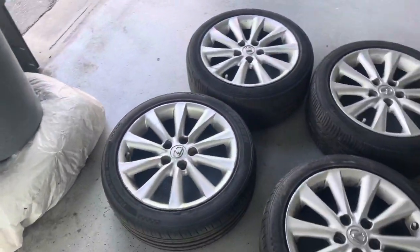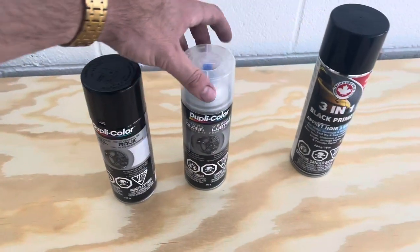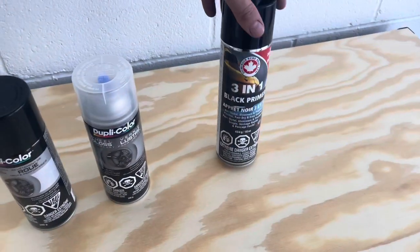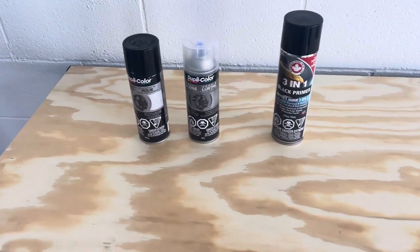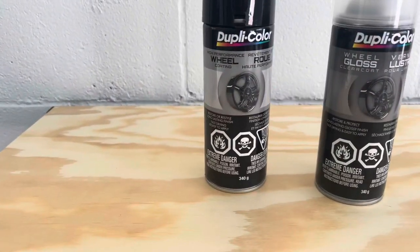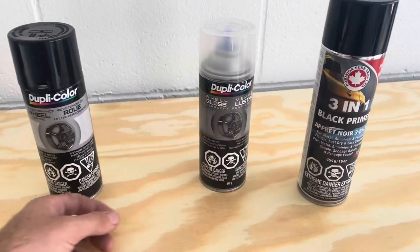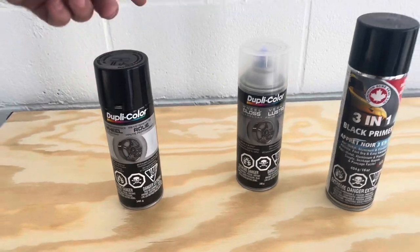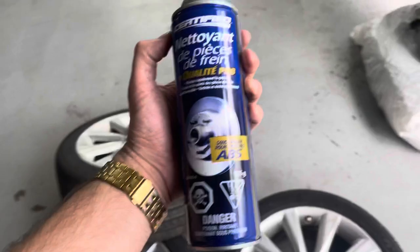Over here you can see this is what we're going to be using for today's video. All this stuff can be purchased at a Canadian Tire, Home Hardware store, Walmart, whatever. We're going to be going gloss black — we have our black primer, our gloss clear coat, and obviously the gloss black paint as well.